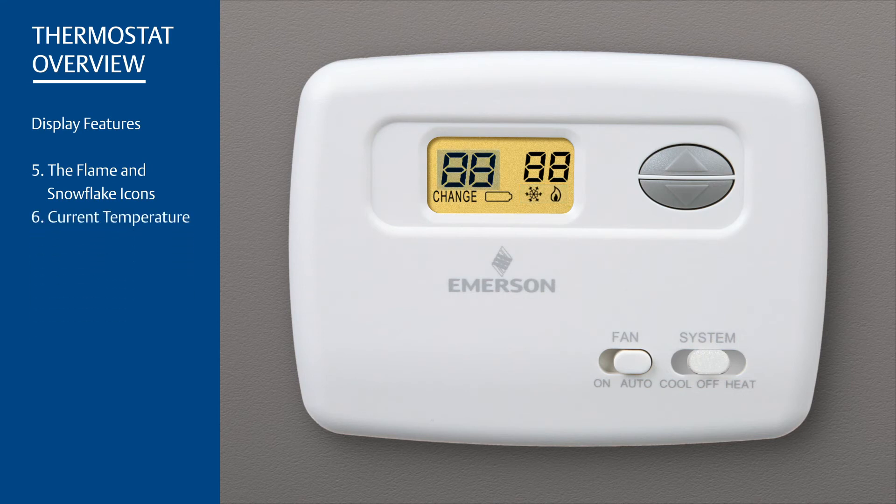This number displays the current temperature. "Change" is displayed when the two AAA batteries are low and should be replaced. This number displays the current set temperature, and is blank when the system switch is in the off position.